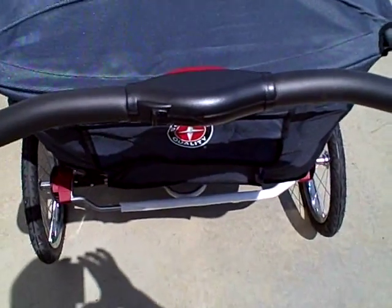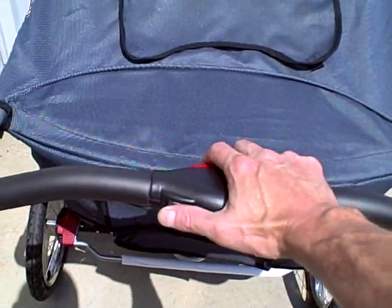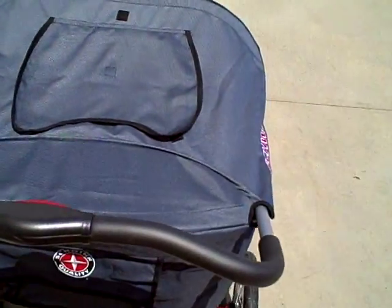This model has a one-hand folding system. There's a little lever you push here — when you squeeze that, the whole stroller folds right up. Very easy. It folds up to be very compact.